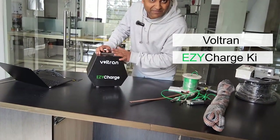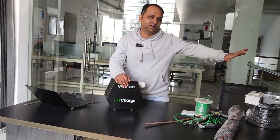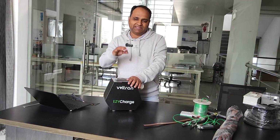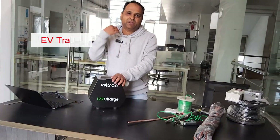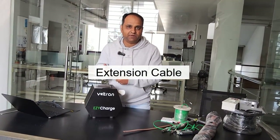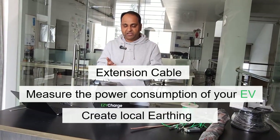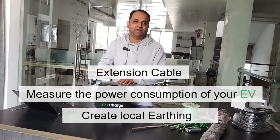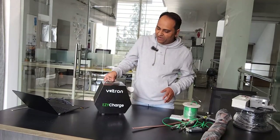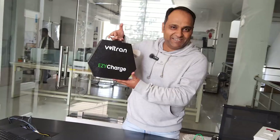Essentially what this is — it is the same concept as the original. It is an EV travel charging kit which consists of an extension cable, an arrangement to measure the power consumption of the EV, and an arrangement to create local earthing, all in one compact package: the Easy Charge.